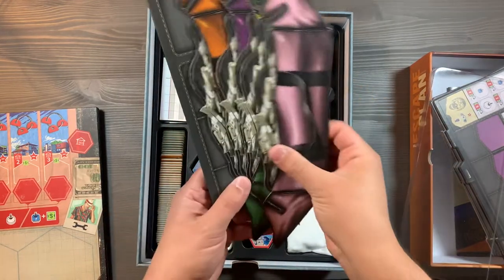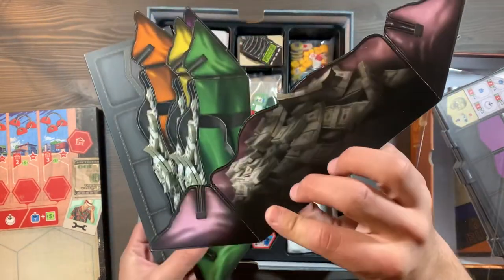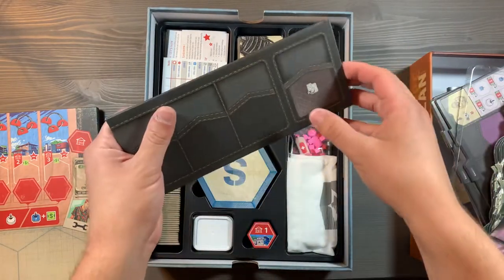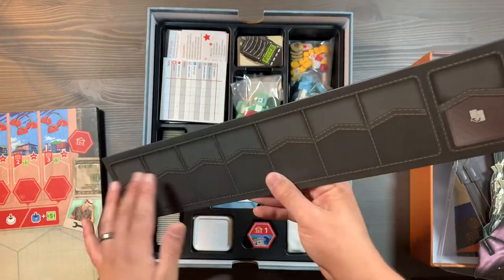This section is going to include your different money bag containers. You'll have the little player screens as well, with nice artwork on the back for the different player colors. And then you'll have the Kickstarter exclusive — or bonus exclusive — extra board for all of your different contact cards.